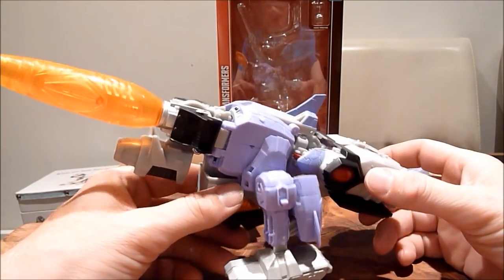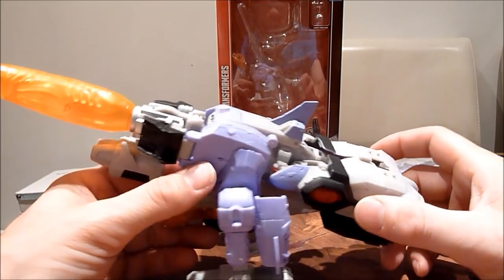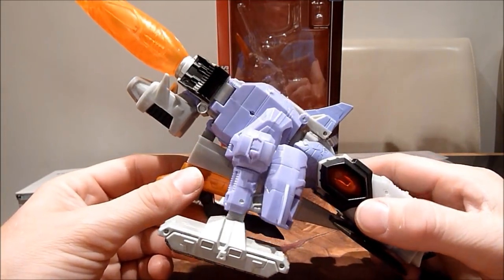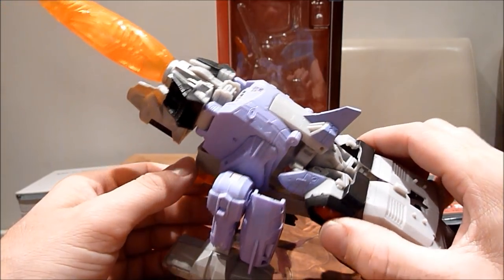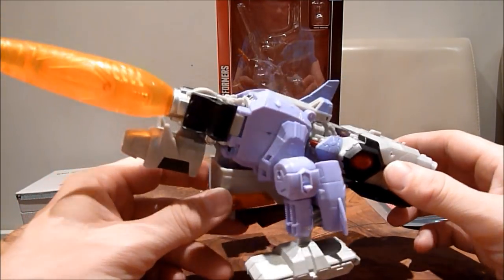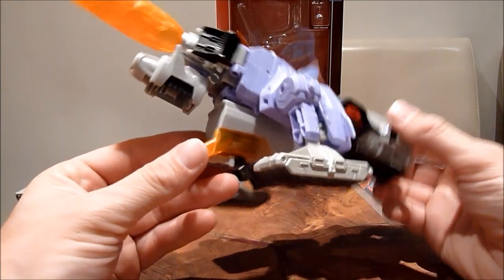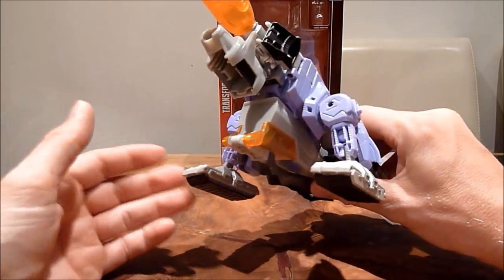Someone in the Hasbro offices rightfully thought, let's do a decent Galvatron figure, and the guy comes up with a really good design. And then someone thinks, how can we mess this up? We'll give it a dodgy third mode, so you've got to add these extra bits and find somewhere to put them. And then to make matters worse, we're going to give it the worst headmaster mode of any of them so far. It really winds me up a little bit, because this should be a fantastic figure. But even with the dodgy bits, this figure still gets a great eight out of ten.